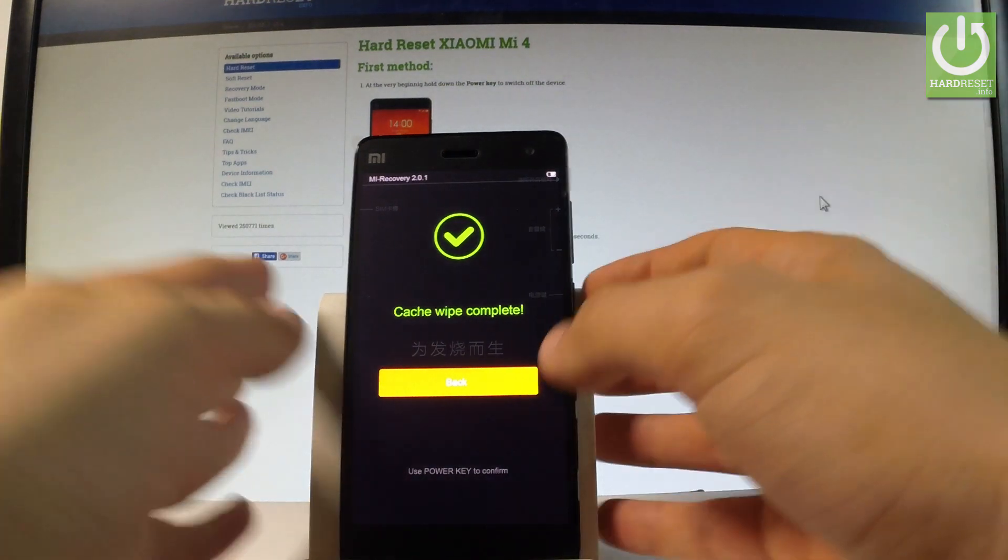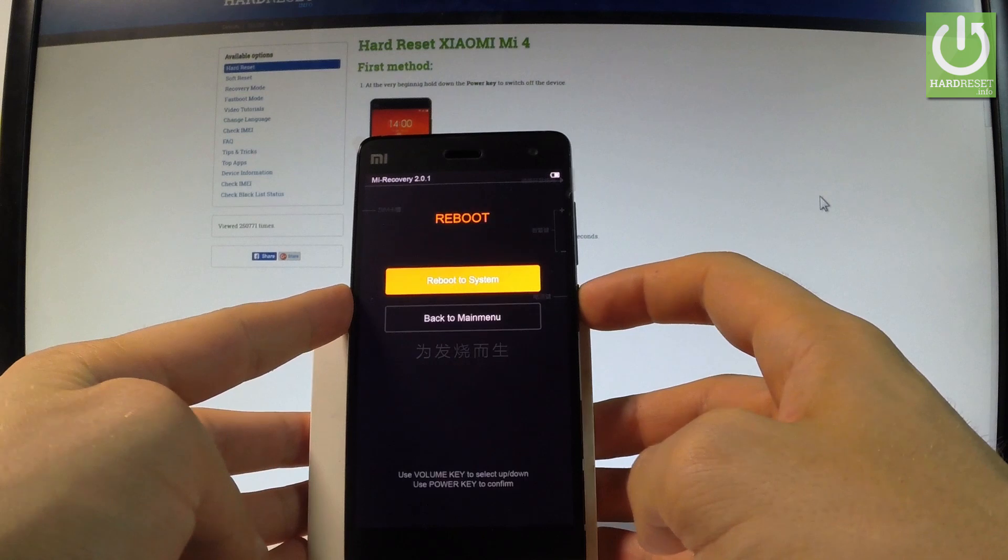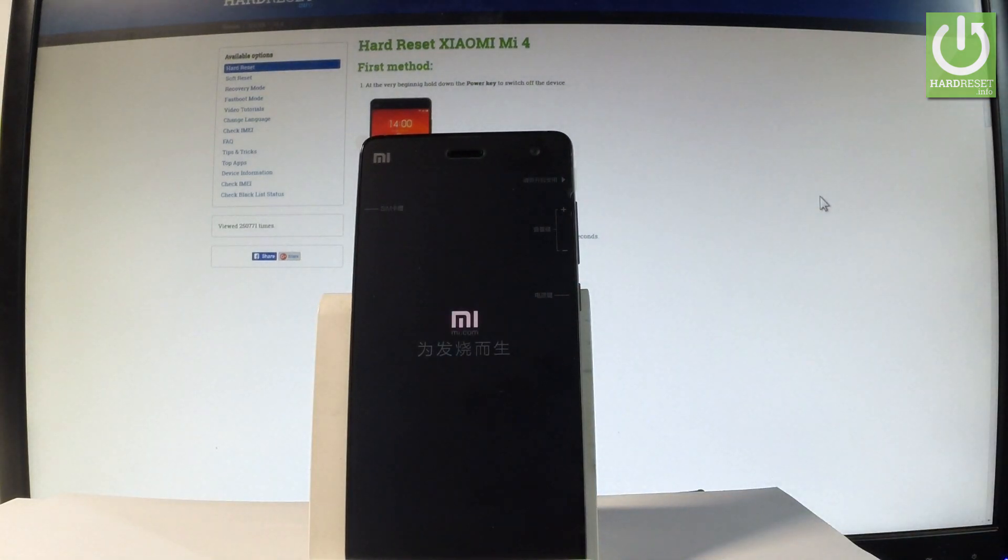Let's wait. Tap back by pressing the power key, and all you have to do is simply choose reboot and reboot to system. Wait until the device boots into normal mode — it may take a few seconds.